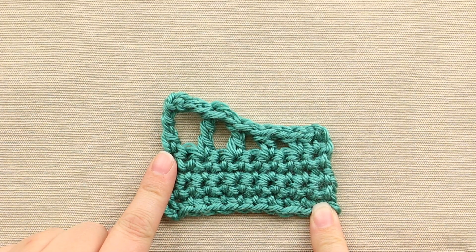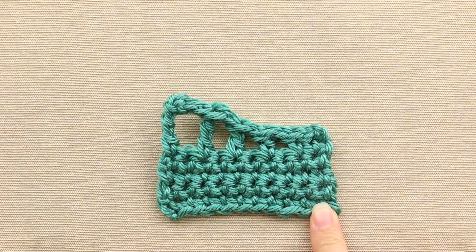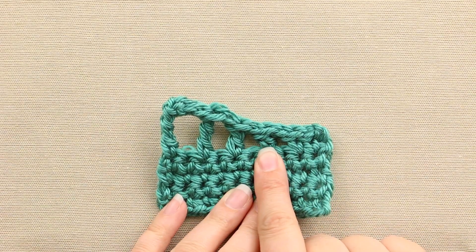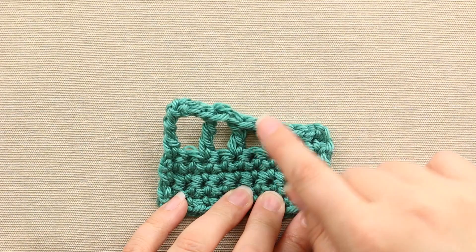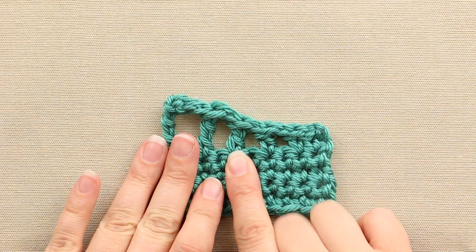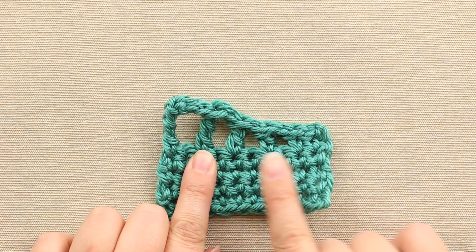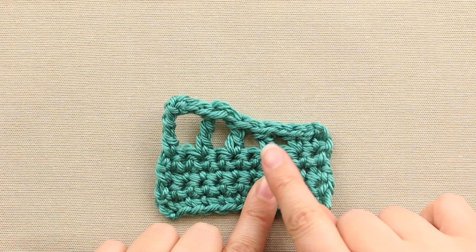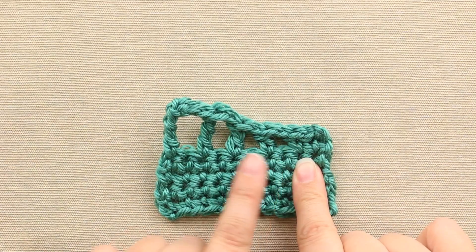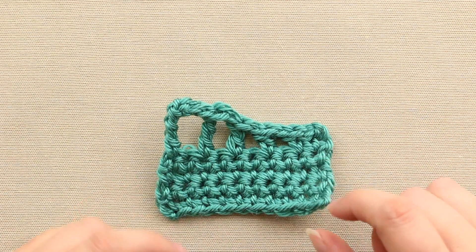Here's a little sample that I have worked up that shows the difference in height between the basic crochet stitches. Here's a single crochet, here is a half double crochet — you can see it's a little taller and it offers a little bit of space here. Here's a double crochet and this is a triple crochet. So today I'm going to show you how to do the half double crochet, which is basically a hybrid between a single crochet and a double crochet.